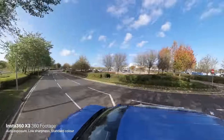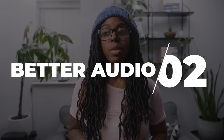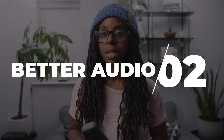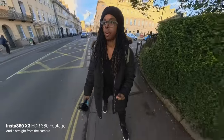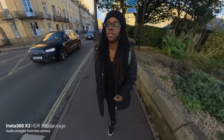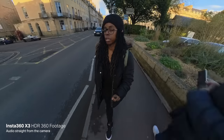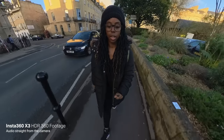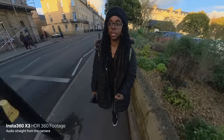One of the things I was never really impressed about with the One X2 was the fact that the audio just didn't sound very good. With the X3 there's definitely a massive improvement. This audio is coming directly from the Insta360 X3 and from what I've heard it sounds pretty decent. Just like the One X2, you can attach an external microphone — you just need a few bits and pieces for it.